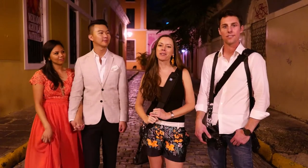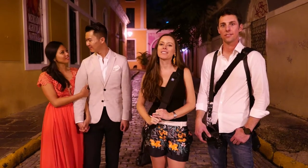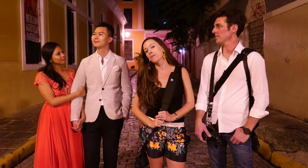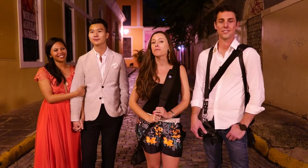Hi, I'm Ben Chrisman. And I'm Erin Chrisman. We are Chrisman Studios. Today we're in beautiful San Juan, Puerto Rico on New Year's Day to photograph our friends Brandon and Katrina using the new Profoto V2 Lite.